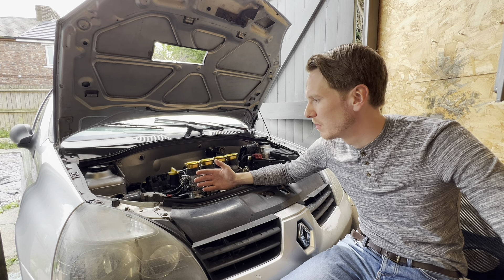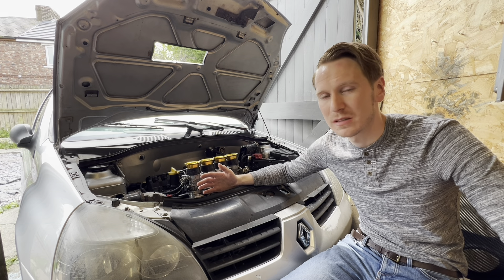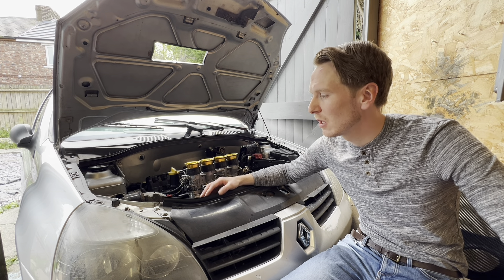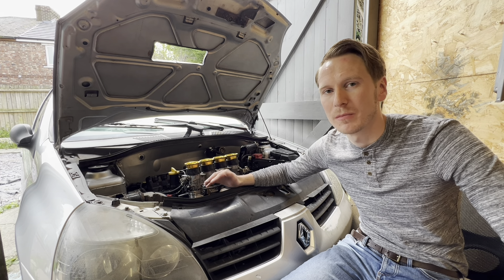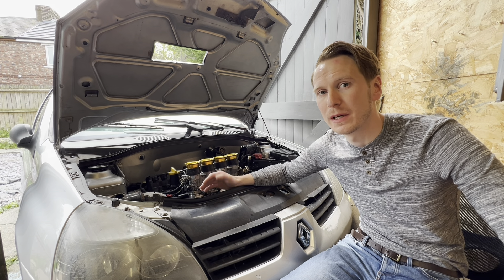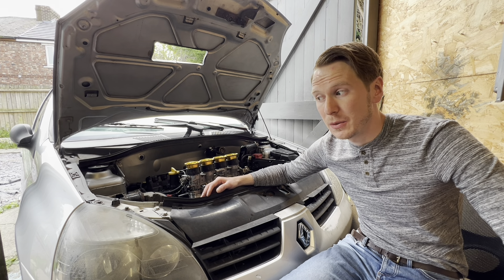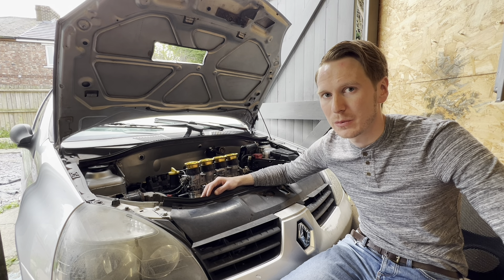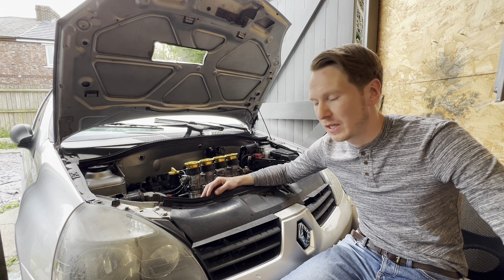I'm happy with this setup I've got now and I'll be running it for a while. My whole aim when starting this channel was to build a hydrogen powered car, and I've done that — so I'll probably be moving on to other things. But before I do, I just want to share my knowledge so you can all recreate what I've done here and hopefully improve on it. So we used a Nodis Ignition ECU to control the ignition, and that cost around £350.